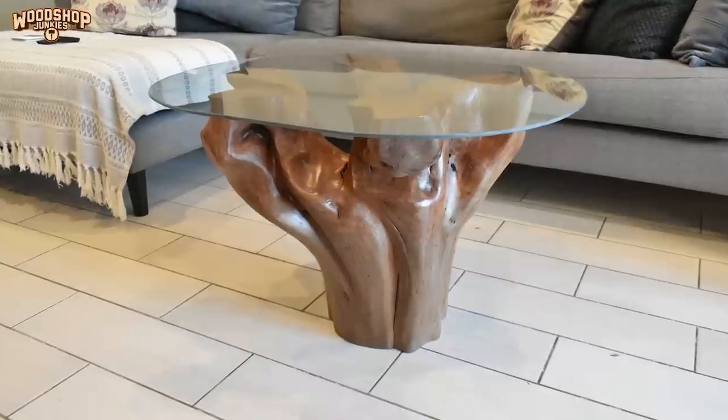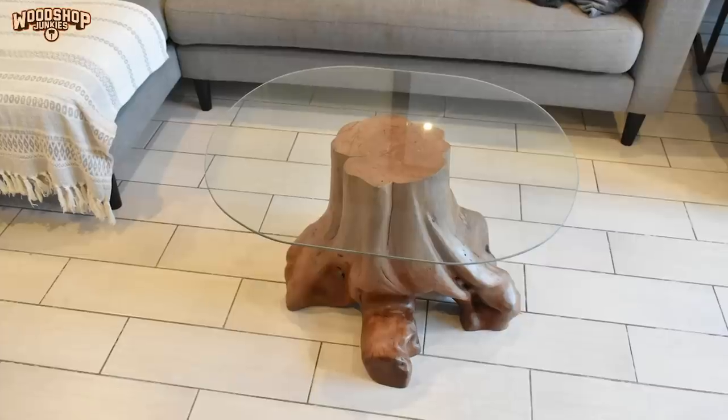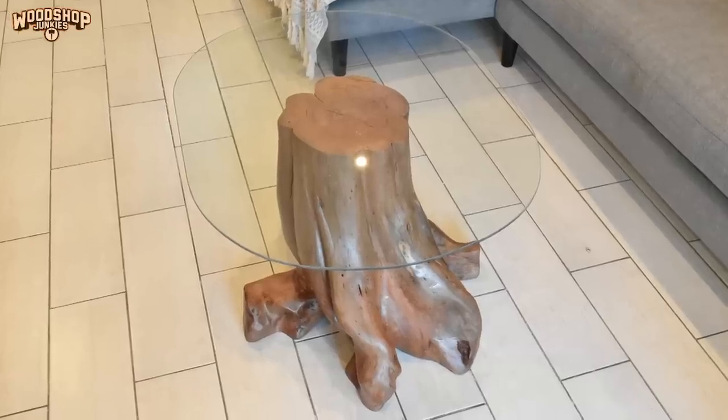If I keep it with the roots at the top I might need to embed a very discreet steel cross at the base of the stump to help stabilize it. If I go with the other option — roots at the bottom — I might need a much larger steel cross to support the glass top, or I need to increase the thickness of the glass dramatically to support the overhang.